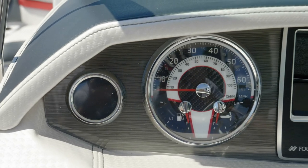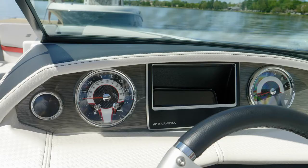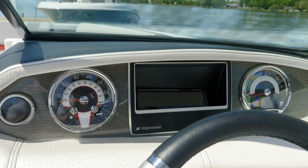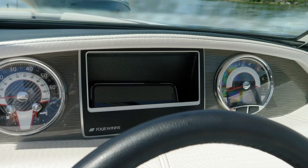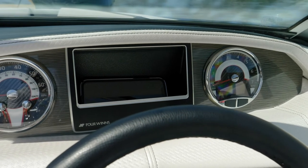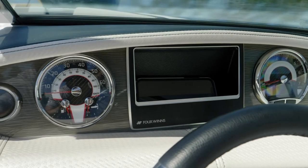Multi-function gauges monitor all key functions of the boat, and you also have a depth sounder with air and water temperature. Additionally, you have storage in the center area, or if the boat is ordered with the optional GPS, that storage area is where the GPS is mounted. This design means that if a boat is at a dealership and you'd like to add GPS to it, it can easily be done without replacing the entire dash panel.